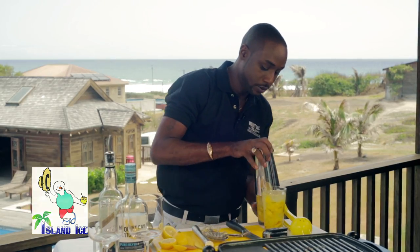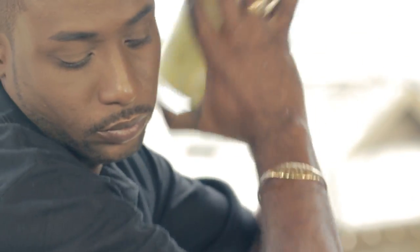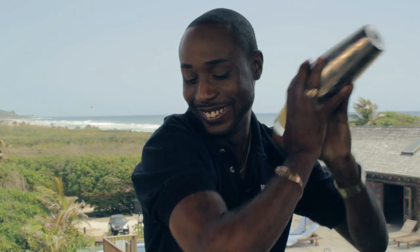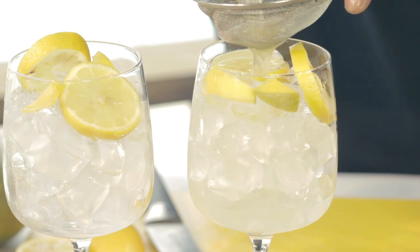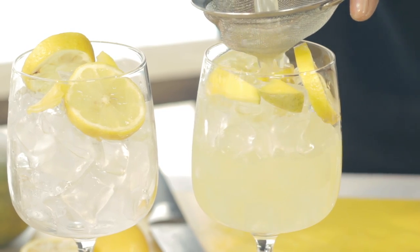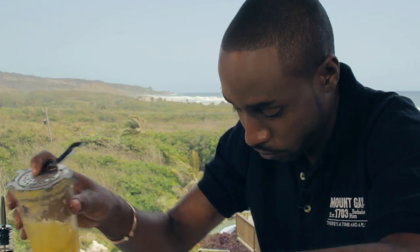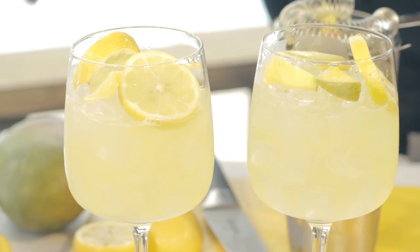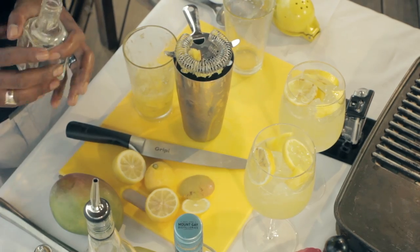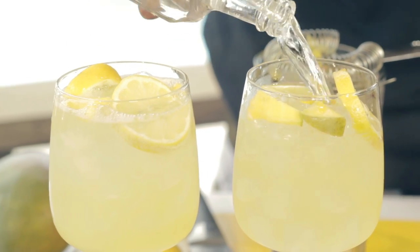I'm going to give this a quick shake. When using fresh products, always double strain. And I'm going to top this right up with some soda. As simple as that.